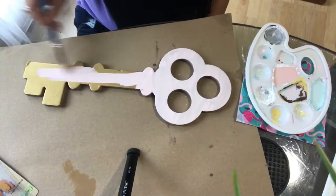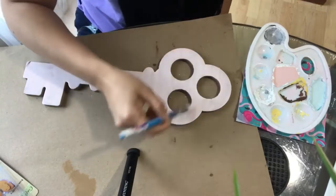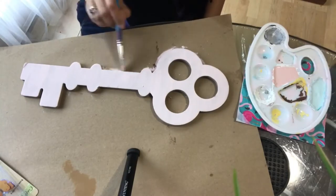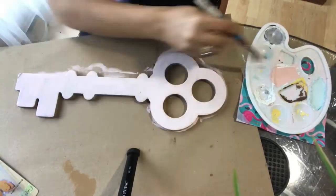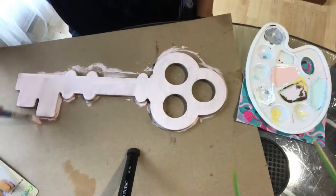Today I brought two of my DIYs. One of them is a really decorative board key that I'm painting for my daughter. I bought it from a thrift store a long time ago — it was gold — and now I'm going to decorate it for her room according to her room walls.